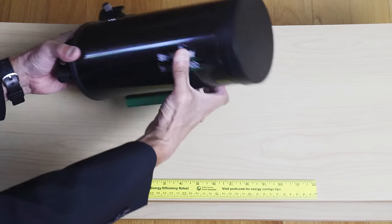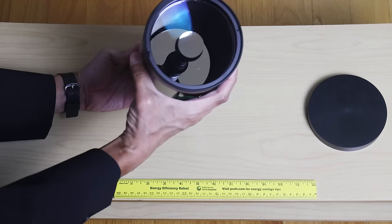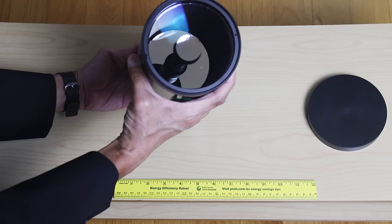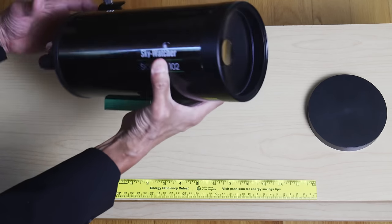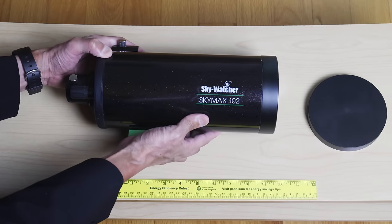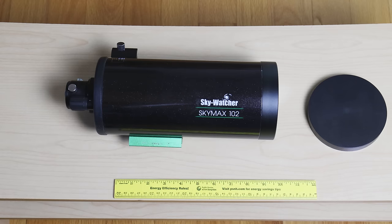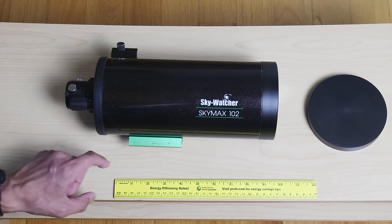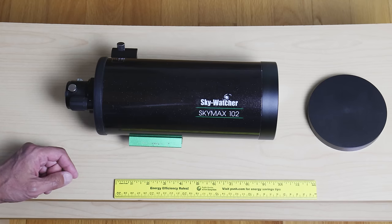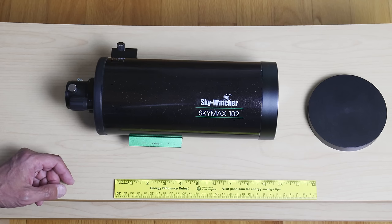So here we have the SkyMax. There's a plastic lens cap. You can see the curved meniscus lens with the aluminized secondary spot — no markings there. The mirror looks very clean. There's a Vixen-compatible dovetail plate, which is a welcome feature. One thing I do want to point out is this plate is rather short. If you have a mount like my Celestron AVX, which I was using this on...